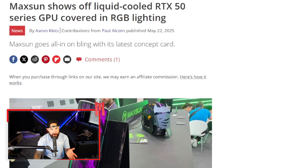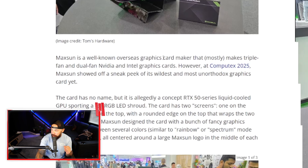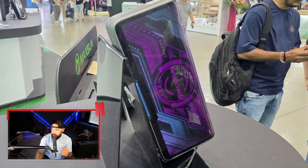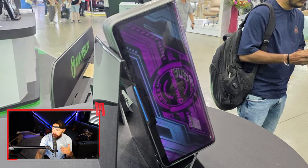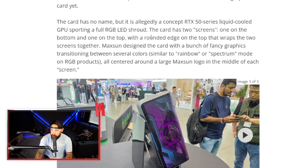Kind of a cool concept, right? Maxxsun is well-known for making triple and dual fan NVIDIA and Intel graphics cards, and they have some interesting designs. At Computex, they showed off maybe one of the most unorthodox graphics cards we've seen in a long time. It has no name, but it's allegedly a 50-series liquid-cooled GPU sporting a full RGB LED shroud. The card has two screens — one on the bottom, one on the top — with a rounded edge that wraps the two screens together, featuring fancy graphics transitioning between colors, all centered around the Maxxsun logo.